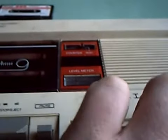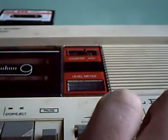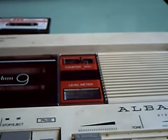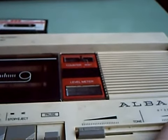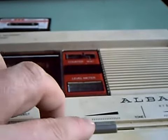Here we go. This is the ALBA data recorder and cassette recorder, testing to see what the recording actually sounds like, because I haven't got the instructions and I don't know whether it's AC or DC bias. So no doubt all will be revealed in a moment.